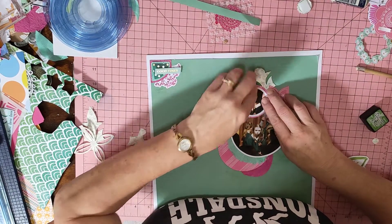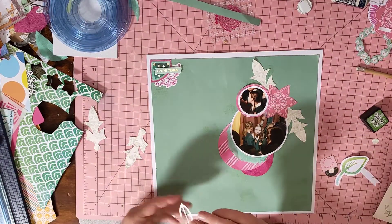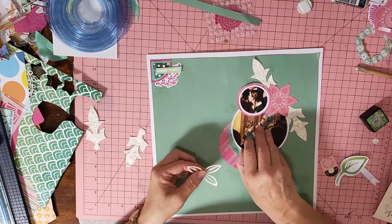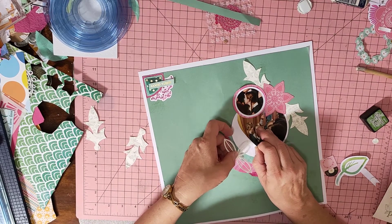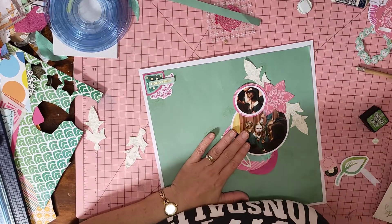I'm really struggling today, aren't I? I decided I was going to go in underneath the photo a little. I'm going to have to use some glue for that, because it's really thin.